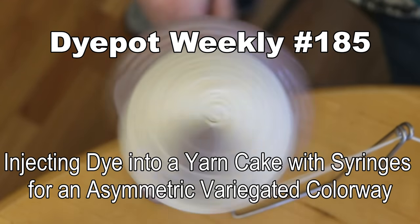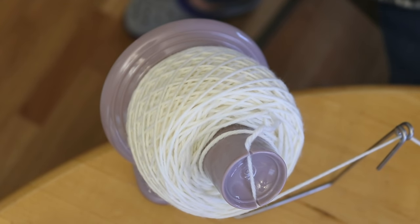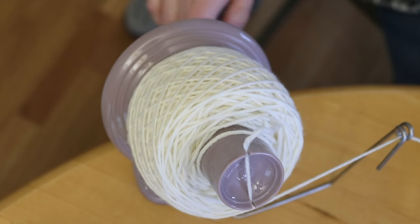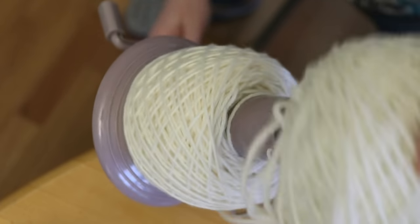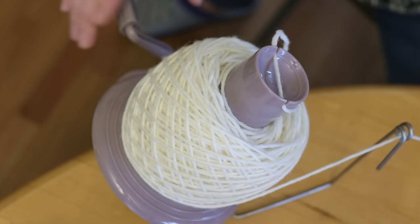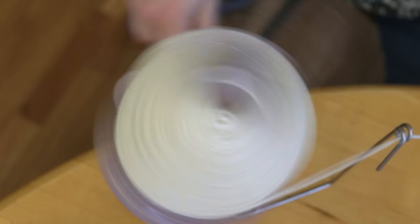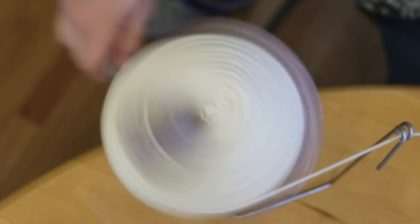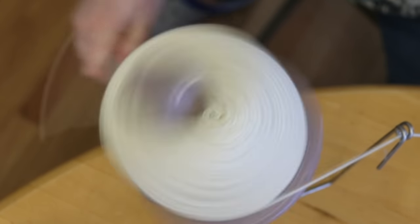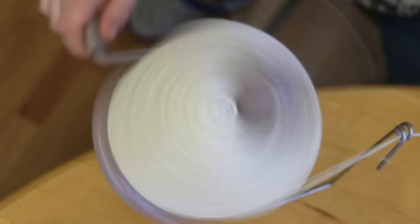Hi everyone! I am Rebecca from ChemKnits and today we are going to do some yarn cake dyeing. I am currently winding a cake of Knit Picks Swish DK, which is 100% Superwash Merino. I'm winding the cake a second time to make sure it is nice and loose, so the dye can penetrate more fibers. The tighter your cake is wound, the more resist there will be, so it's up to your personal preference how tightly or loosely you wind the cake.